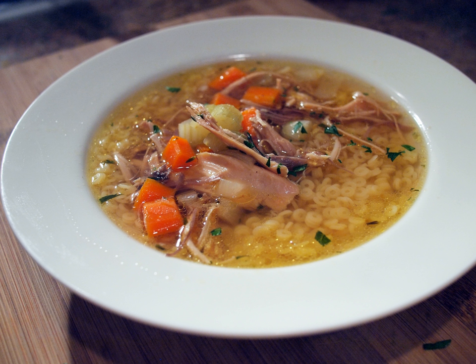Pakistan: In Pakistan various forms of chicken soups exist. The most famous one is chicken corn soup. Other variants are chicken egg soup and simple chicken soup.